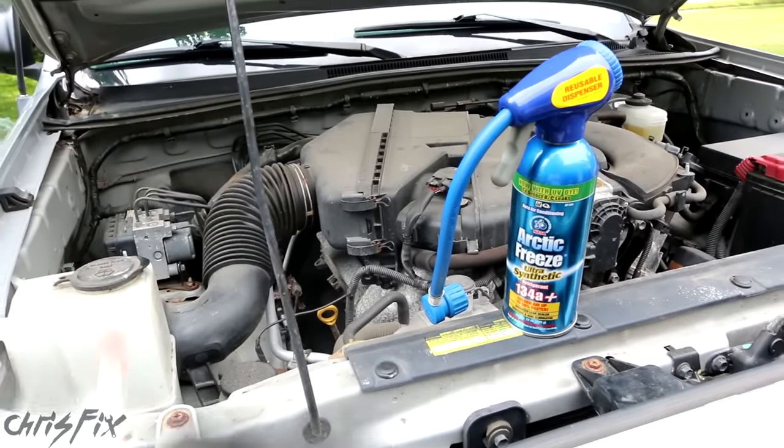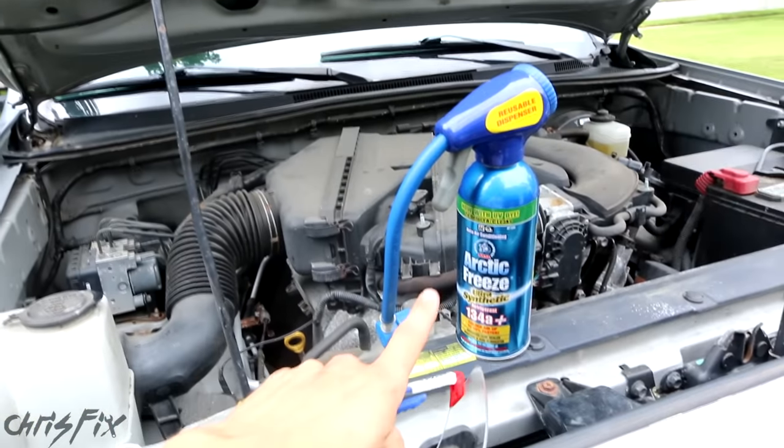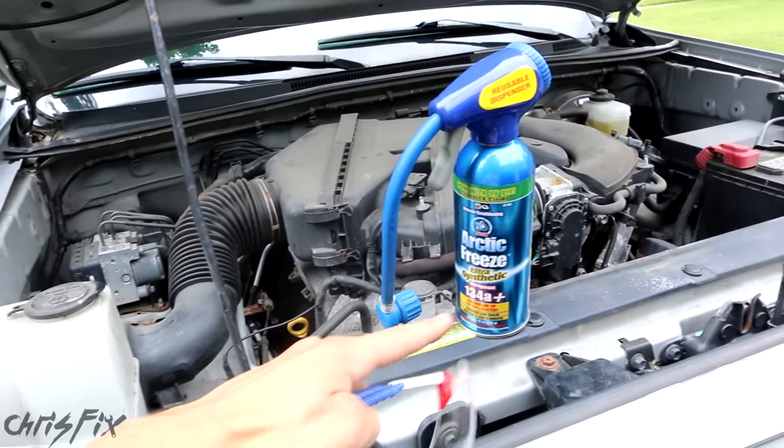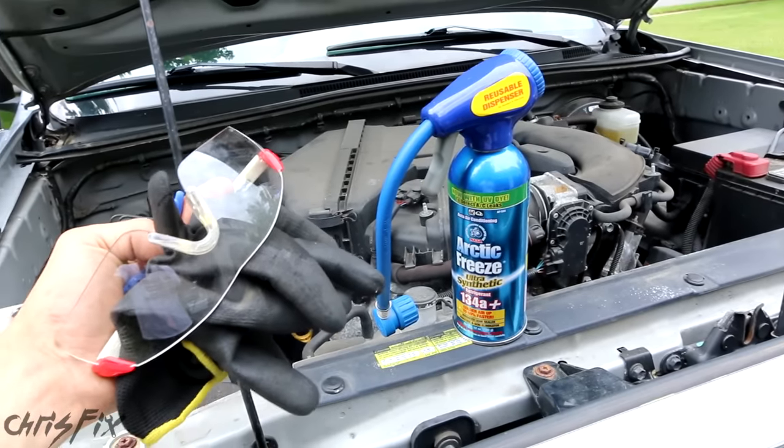When you're filling the system up with refrigerant, make sure that you use glasses and gloves. This stuff, if it shoots out at you, has chemicals in it and it's freezing cold. Simple protection like this will prevent you from getting blind or getting frostbite.